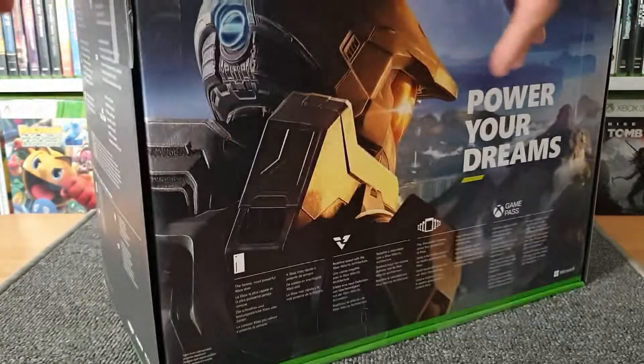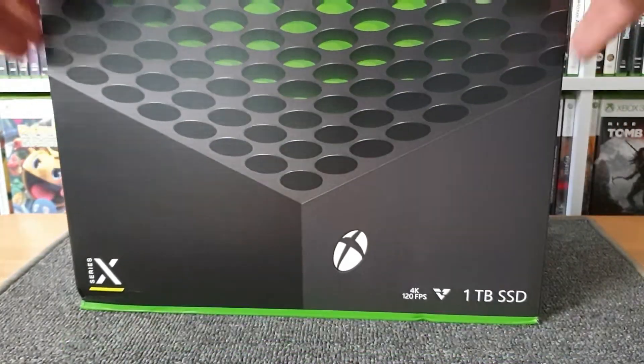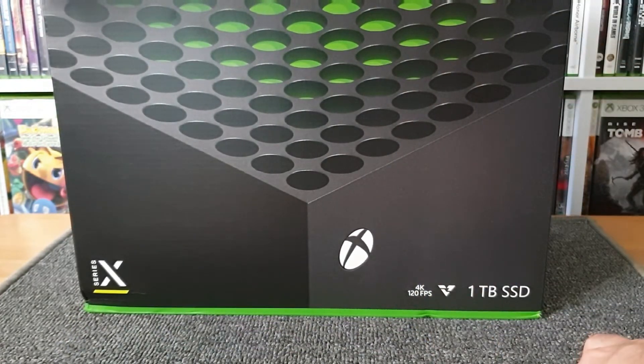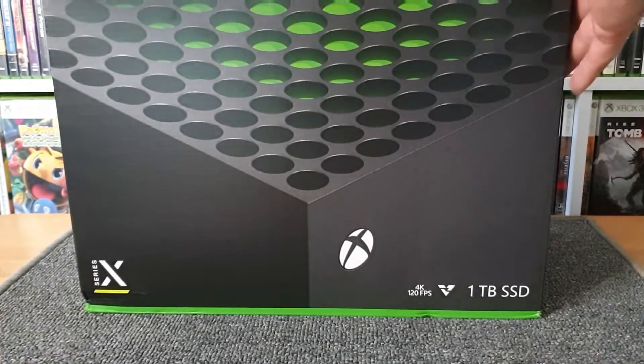And there's the front looking ever so beautiful with the specs on it — 4K, 120 frames per second, and a one terabyte hard drive. There's the vent and I do love that green sort of showing through the vent there, I really do like that.